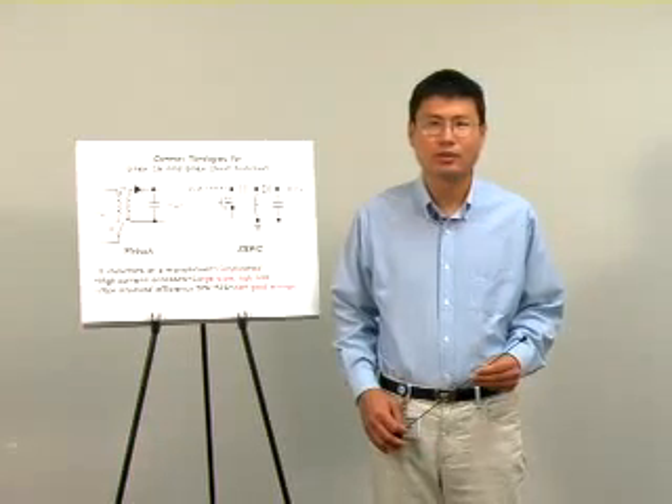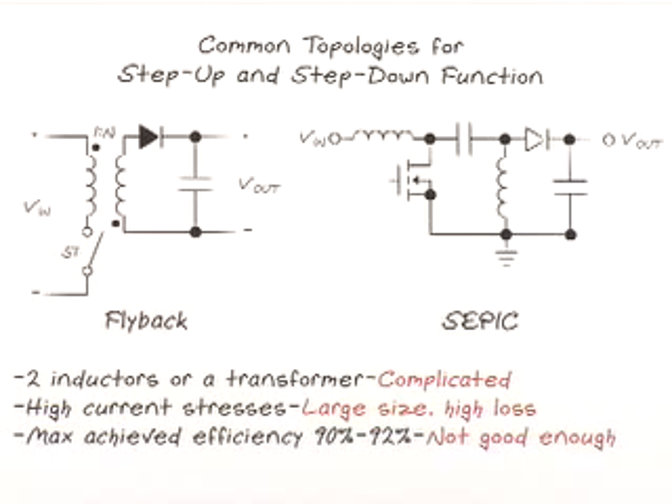There are many applications that require a very wide input voltage range power supply. For these applications, the typical topology for step-up and step-down function are flyback or SEPIC converters. Unfortunately, flyback and SEPIC converters are complicated — they require either a transformer or two inductors. Besides, the power components in these converters have high voltage and current stresses, requiring large size components and high power loss. As a result, for a typical 12-volt application, the overall converter efficiency is around 90%, which is not good enough.